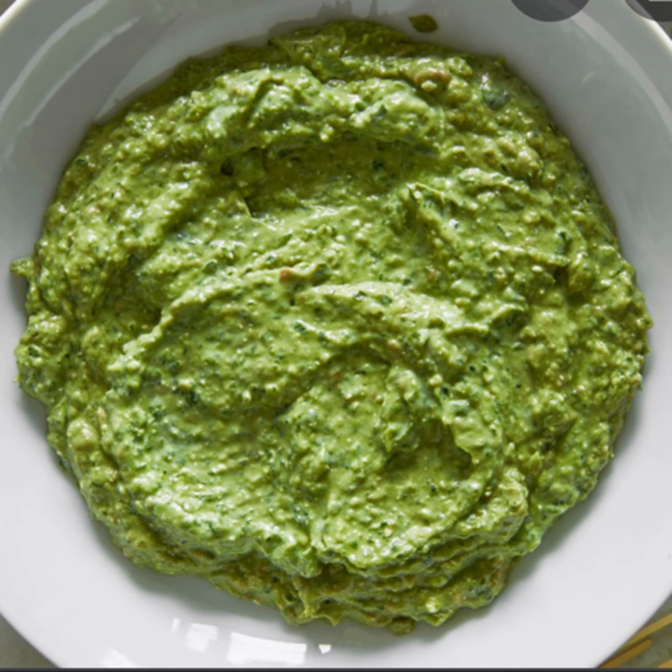Parsley sauce is served with calf's head, feet, or brain, and many more.